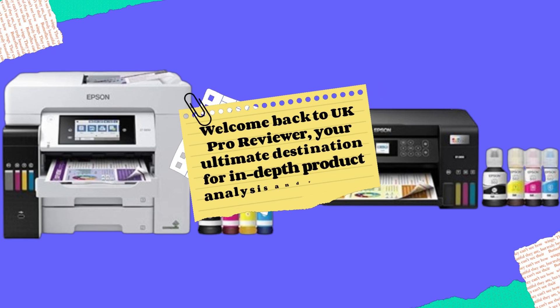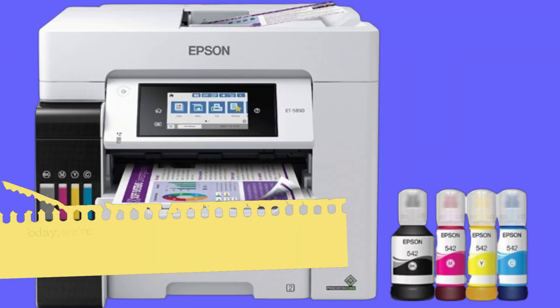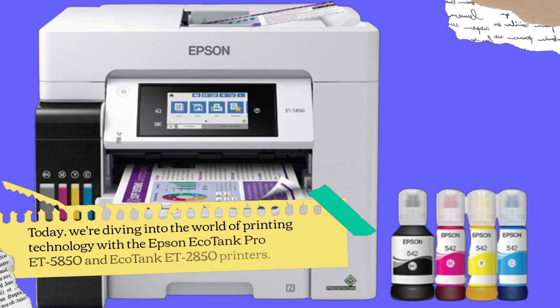Welcome back to UK Pro Reviewer, your ultimate destination for in-depth product analysis and reviews. Today, we're diving into the world of printing technology with the Epson EcoTank Pro ET5850 and EcoTank ET2850 printers.